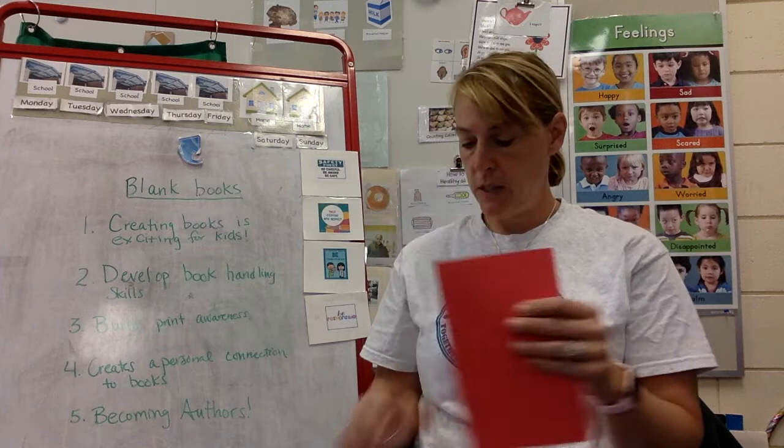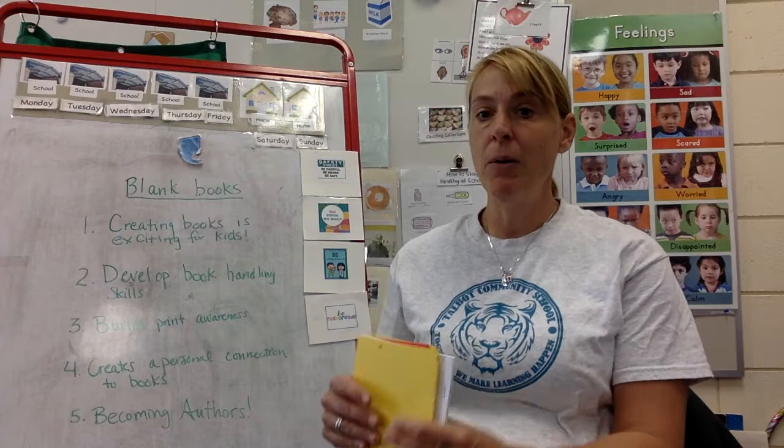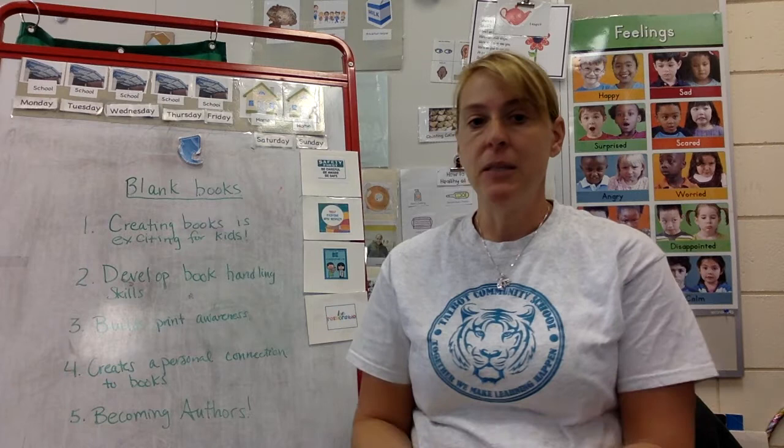Some are red and have white pages, some are just white, and some are yellow. Your moms and dads can help you, and I want to tell your moms and dads something real quick.